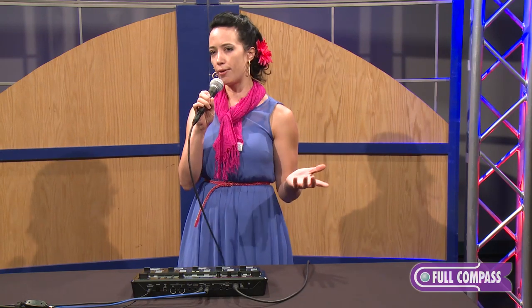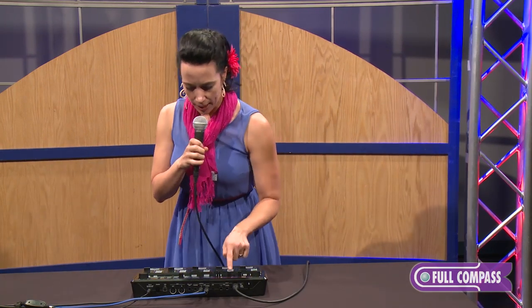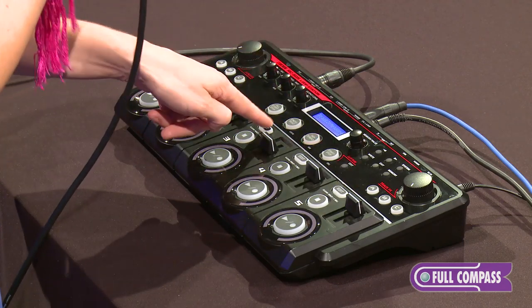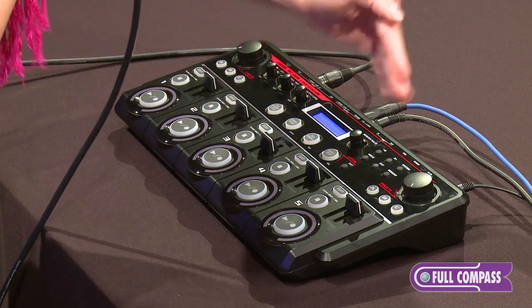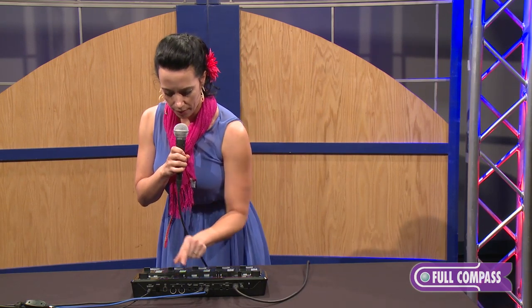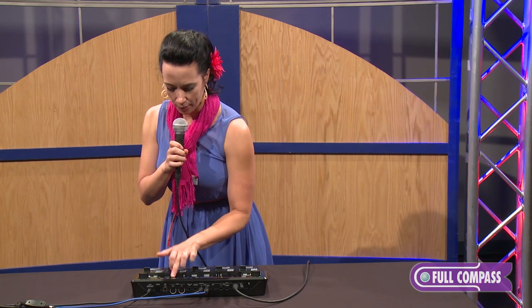'Free' means this could be two beats long, it could be eight measures long, it could be 24 measures long, it could be three hours long — because that's how much time you have on this unit. And I'm going to change them all to free. Edit track two: measure, free. Track three: measure, free — it's nice that it just holds what you're changing as you go down the tracks. Track four: free. Track five: free. I'm going to save that by hitting right.